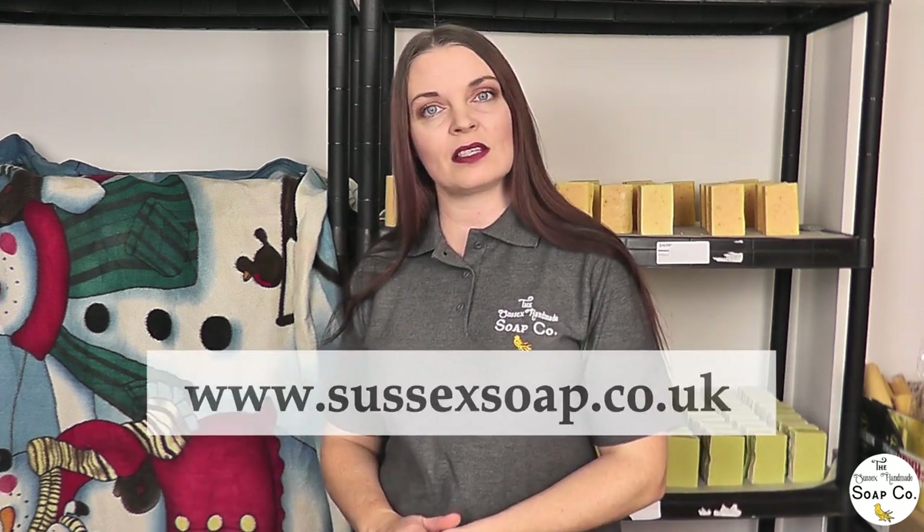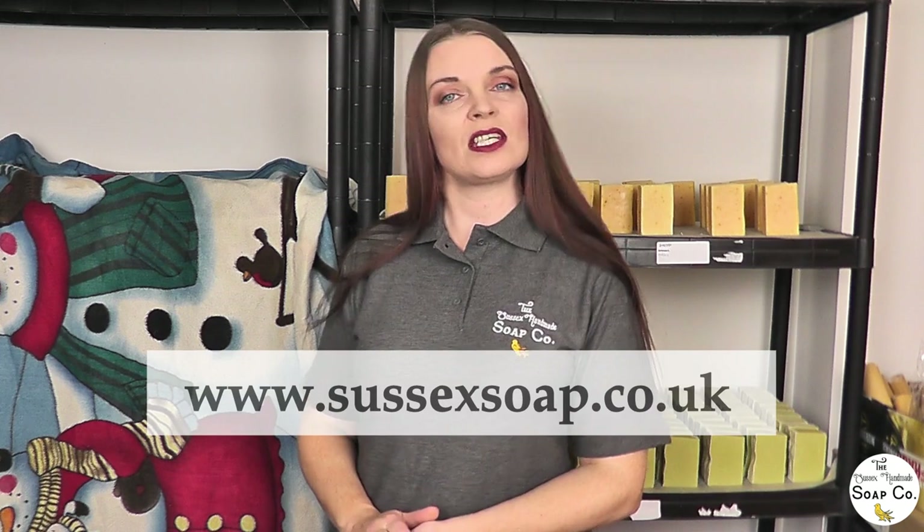Hi everyone and welcome back to the Sussex Handmade Soap Company. I'm Anne and I'm one of two makers here. Today we are going to be creating the second in our series of January soap releases, available to purchase on our website from the 1st of January 2021. Today we are making an oatmeal, milk and honey soap.